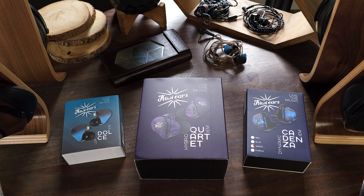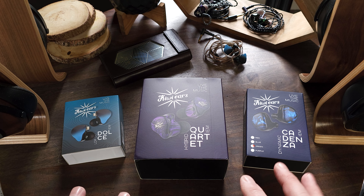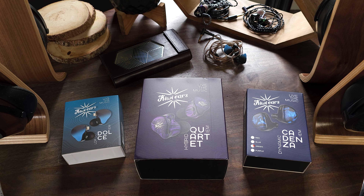Hey guys, this is Dave with Audio In. Today I have three IEMs by Kiwi Ears, and all three are decent sets. But one of these sets in particular really caught my attention. As a matter of fact, it made my top picks list and throned one of my all-time favorite sets within its price category. We have a lot to talk about, so let's get started.